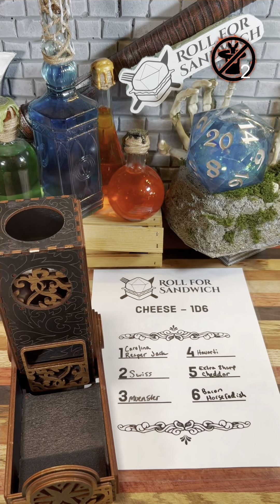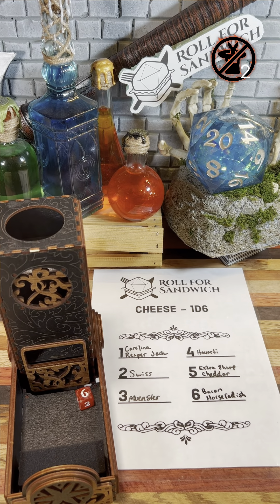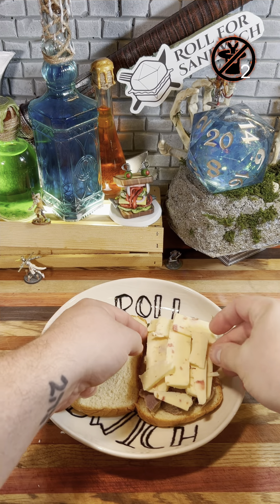Next up, we're rolling for cheese. It's bacon horseradish cheddar. My usual excitement over bacon is a bit dampened today, based on what we're putting it on, but this cheese is pretty tasty on its own. Hopefully it can help us out here.